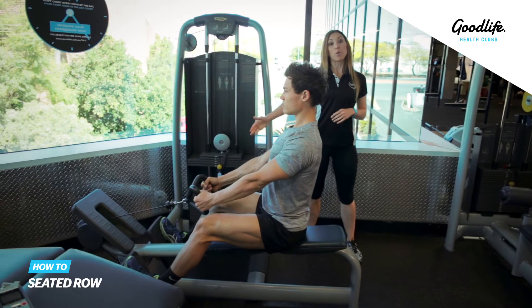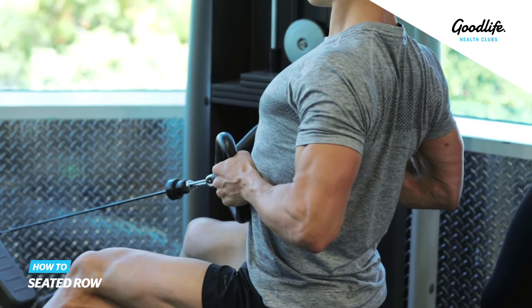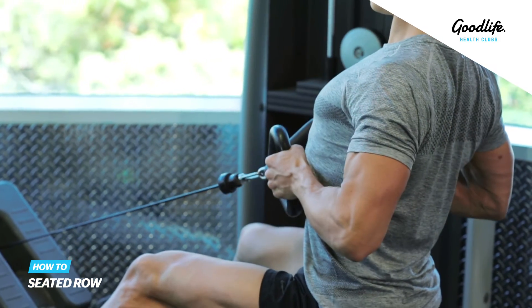For this exercise we're going to be pulling the handles in towards our belly button and really squeeze between the shoulder blades as you're pulling that weight in and release. Make sure your chest is up nice and high and we're keeping those shoulders back throughout the exercise.